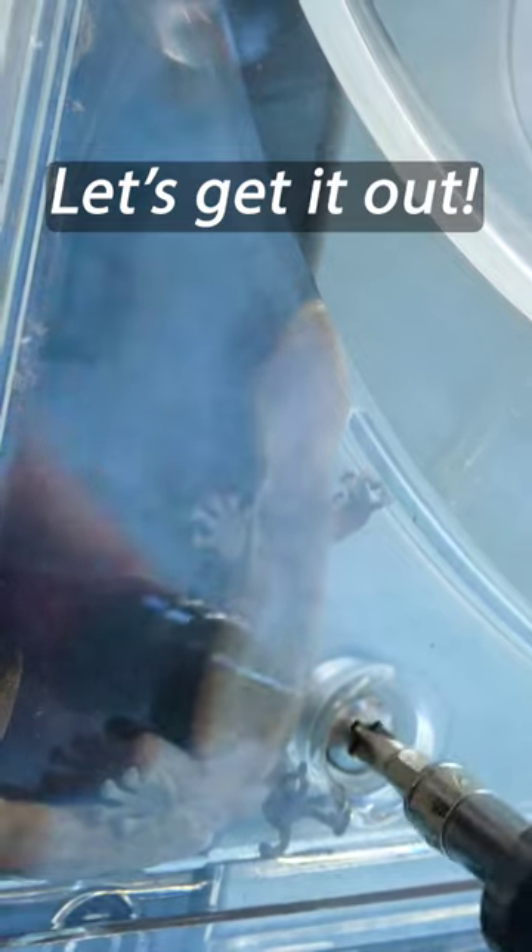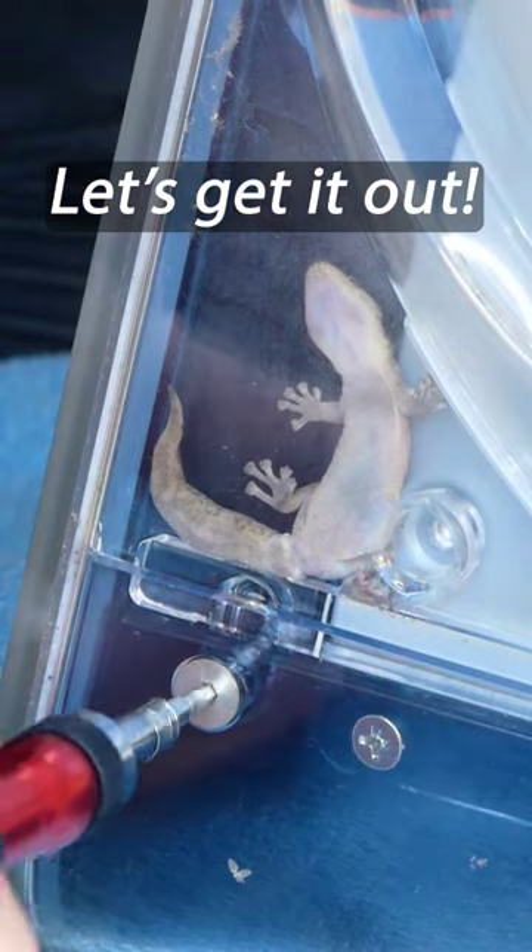When I flipped the display over, I actually found a small lizard — or more specifically a gecko — and my guess is it's either gotten trapped in there or was living in there. We definitely have to get it out safely.